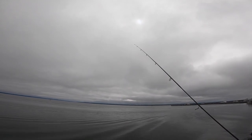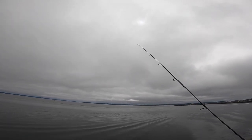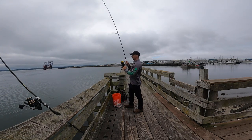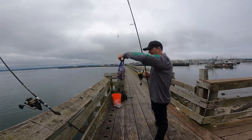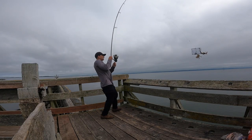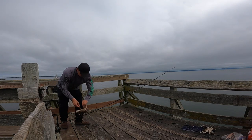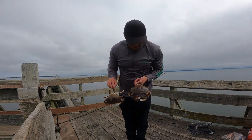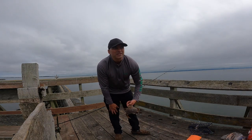Check out the rod tip — you can see it bouncing there. Usually that means there's crabs trying to pick at your bait. So I'm gonna take the opportunity to wind it up even though it's only been a couple minutes. There we go — a Dungeness and a rock crab, both look undersized. We got two here, both males. I think this one's a bit too small — we're just gonna measure them. Yeah, they're both too small, so I'm just gonna chuck them back.